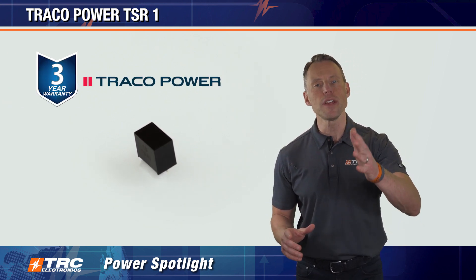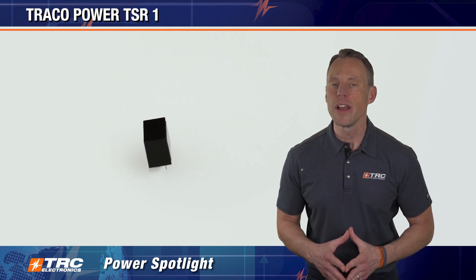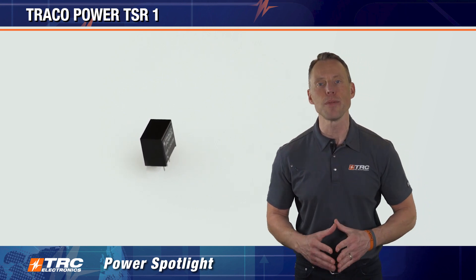We're really excited to show you this. You need to be aware of this 1-amp switching regulator. If you're looking for a non-isolated 1-amp switching regulator, the TSR-1 is the hot item in the market that you need to design into your board.